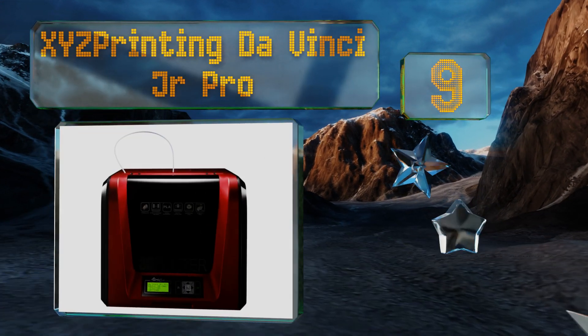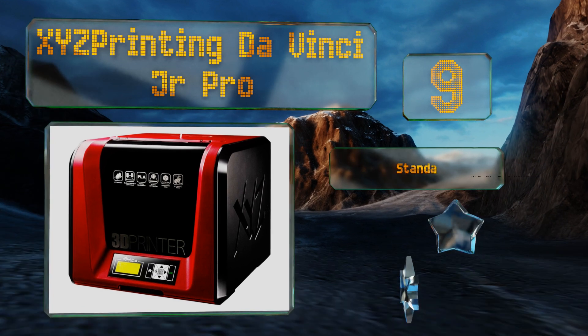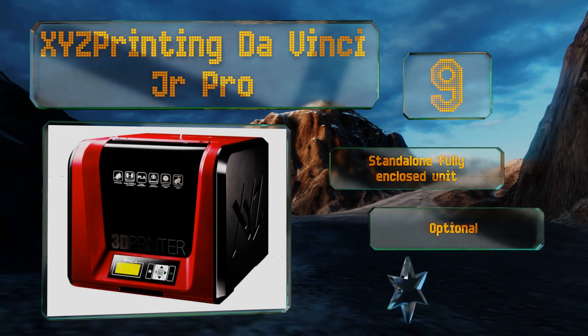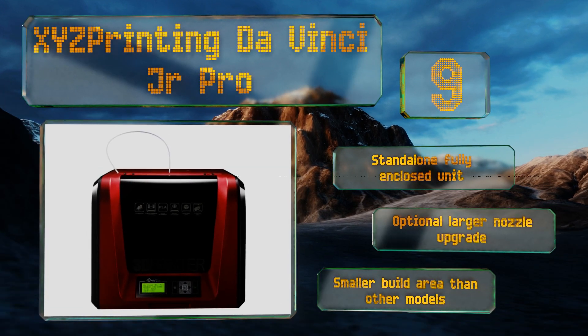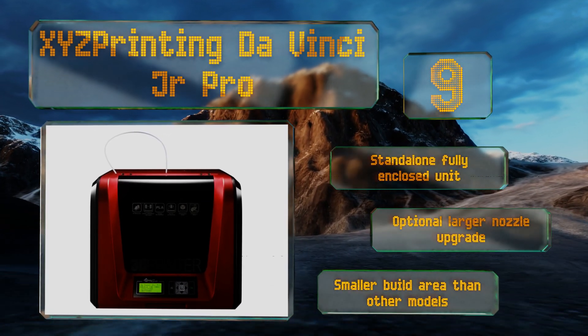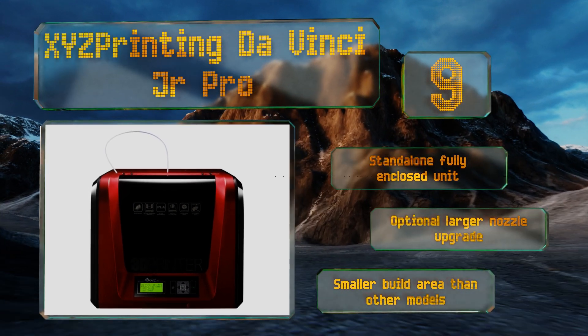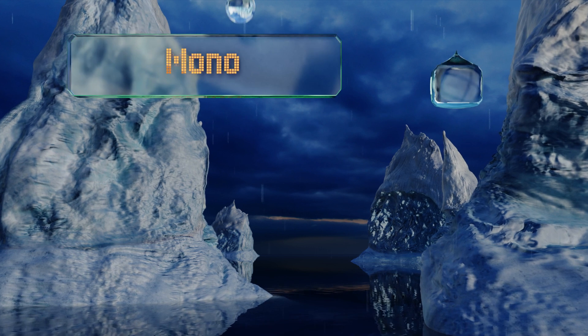At number nine, adjustable extruder temperature settings make the XYZ Printing DaVinci Jr Pro an improvement over cohorts that only work with proprietary filaments. It's compact and efficient, featuring automatic leveling capability and a maximum production speed of 160 millimeters per second. This is a standalone, fully enclosed unit with an optional larger nozzle upgrade available.